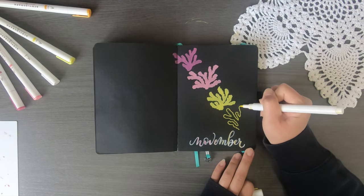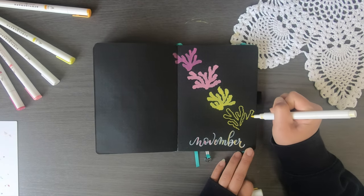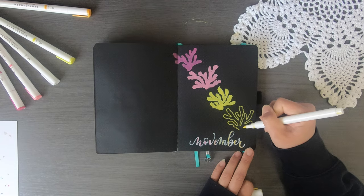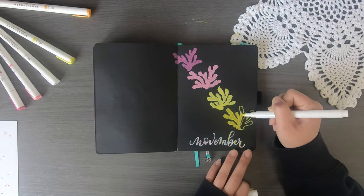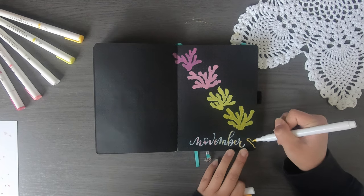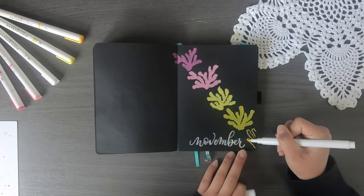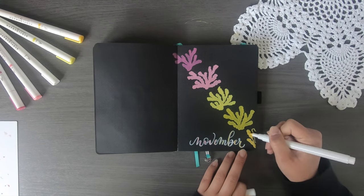I'm trying to go for a rounded look when you look at the coral all together, though it doesn't always work out. I look at the previous corals I've drawn just to make the next one a little bit different, but because of the nature of this style everything is going to look relatively the same with a couple of differences if you really look up close. I'm going to do five different corals down the page.